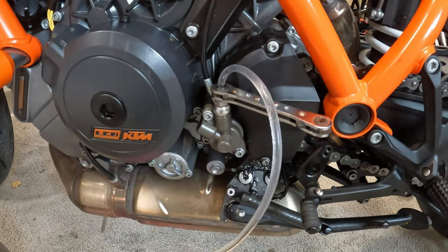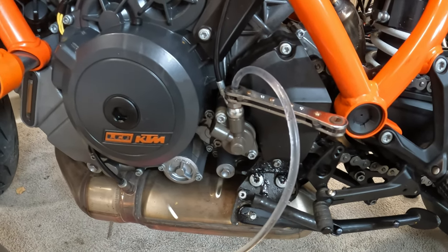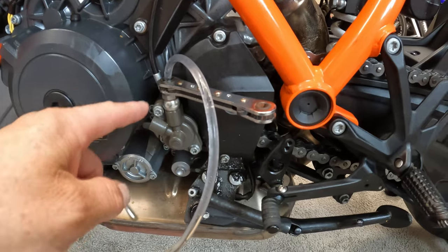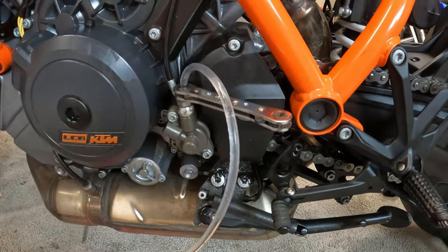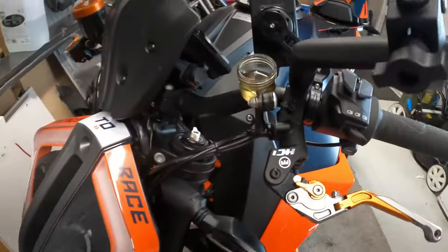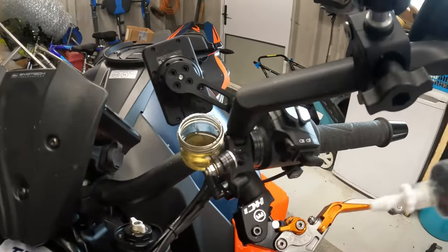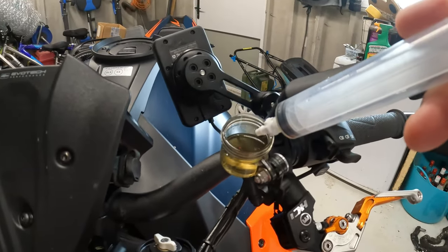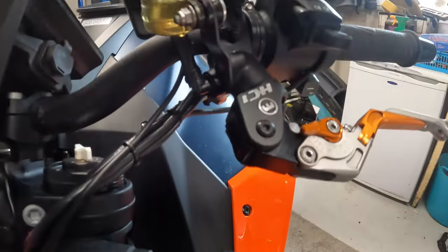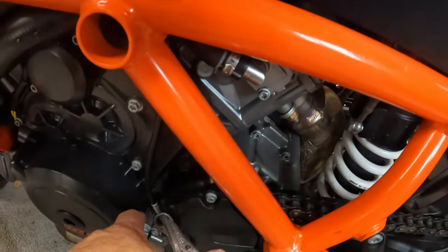I believe the inside diameter of the pipe is 6mm, but don't quote me on that. What I did: I opened the reservoir, connected the pipe up, got an 8mm spanner, opened it up, and just kept pushing the fluid through slowly until bubbles started rising in there. Then with the other syringe, because it's only a small reservoir, I kept sucking the fluid out and popping it back into the bottle. Once I was happy enough that I'd bled it all the way through, I locked it off.